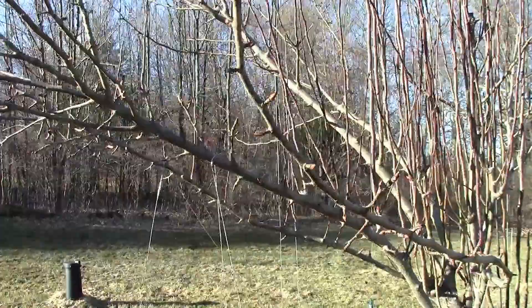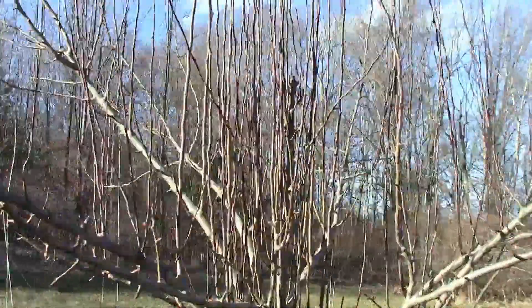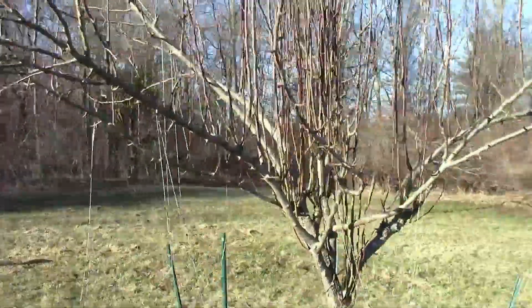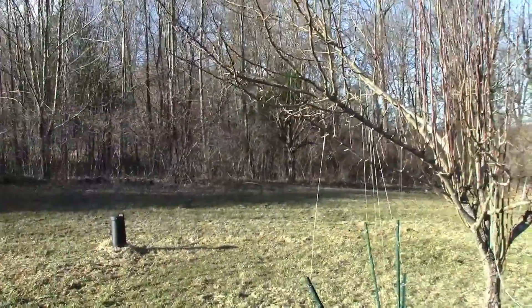You can also prune pear trees the same way you prune apple trees. We have a pear tree over here that I haven't pruned yet — you can see all the fruit that this pear tree is going to bear, all these little nodes that will soon be fruit. But you can also see all the water sprouts in the middle that I'm probably going to be pruning today. I'm probably not going to do much pruning on this tree except for the water sprouts, and if I see anything that's damaged or diseased, then I'll take it out.